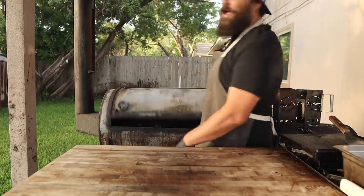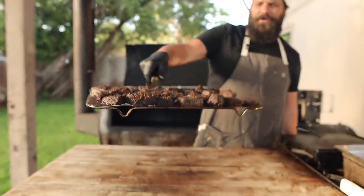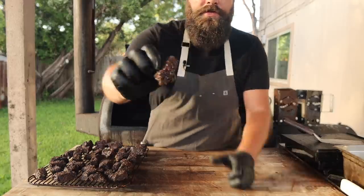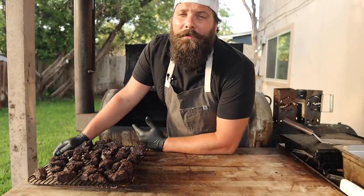We are about three hours into this cook and these little nuggets of joy are looking real good — nice and barky, fully cooked. All that rub has set on there real nicely and they're all reading well over 200 degrees internal temp. While they may look delicious, they are still really tough, like any other burn end that we do in this style. At this point you've got a few options.